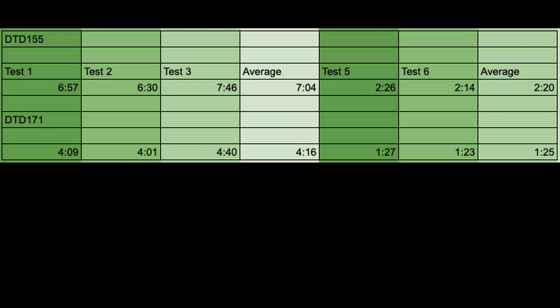I definitely recommend the DTD171 for a more powerful brushless tool if you're on a construction site putting in purlin screws and other big landscaping screws. If you've got any other tool comparison reviews you'd like to see, let me know in the comments. I've also got an apprentice friend with some Milwaukee gear so I might do some comparisons with those — keep an eye out for that. Thanks guys, I'll see you next time.